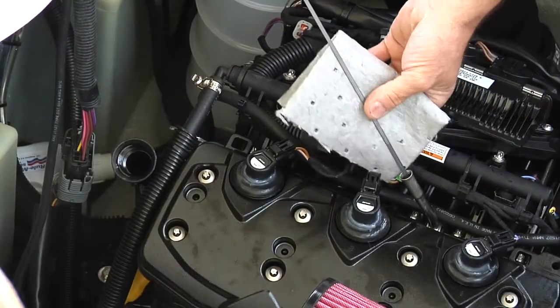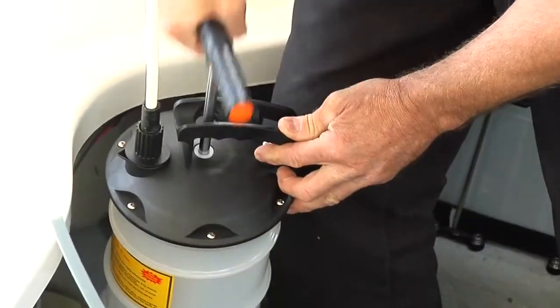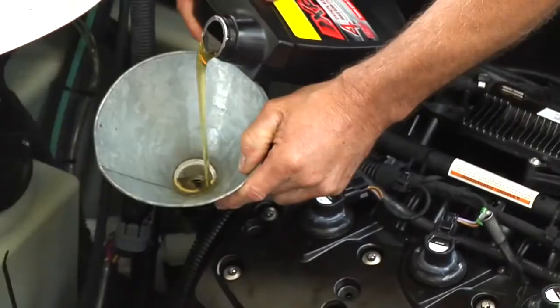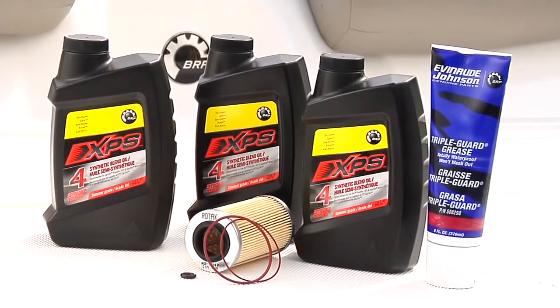Engine oil should be changed at the beginning of any engine storage period. Change the engine oil and filter as shown in the engine oil and filter change video.